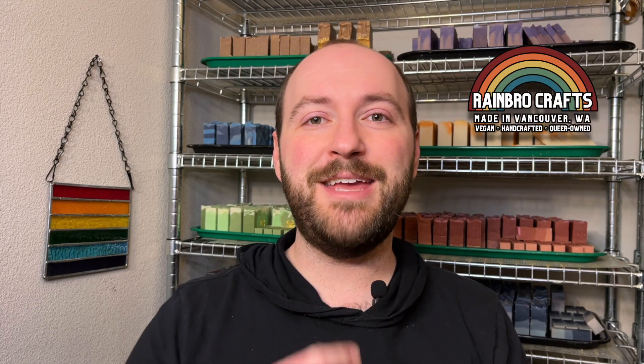Hello everybody and welcome back to Rainbow Crafts. My name is Colton and today we will be showing you how we made our Blue Moon inspired soap for our March Lucky Charm soap collection. This soap is a really good take on a more masculine scented soap, so stay tuned if you want to see how we make this Blue Moon inspired Lucky Charm soap.